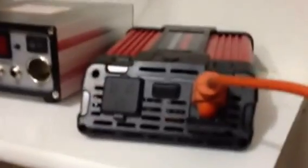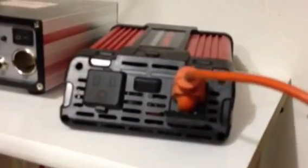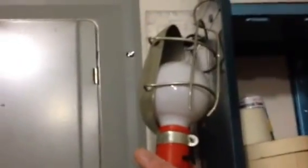There's just the cheap Harbor Freight 750-watt inverter. I just have it hooked up to a light right now. I got to turn it on — there it is.